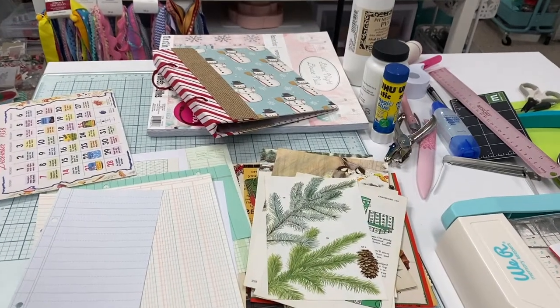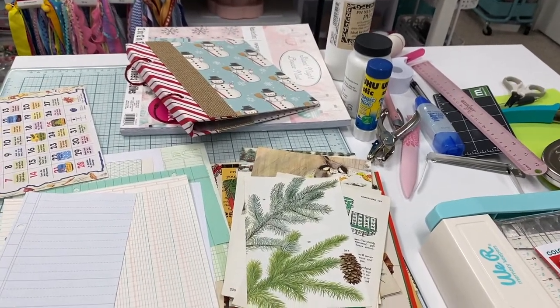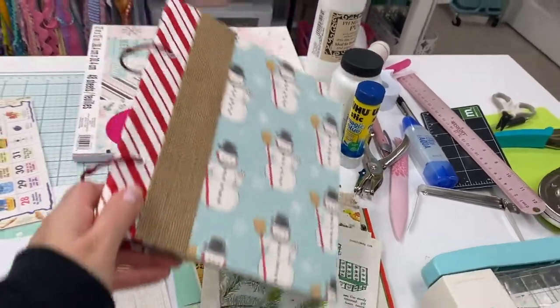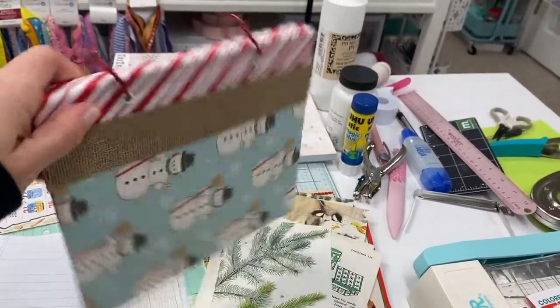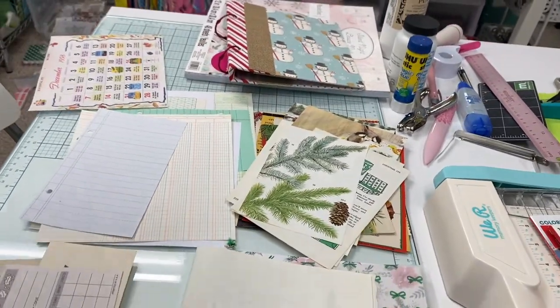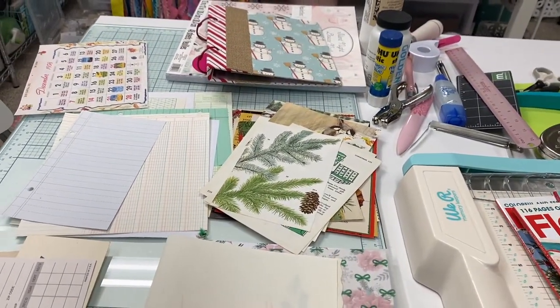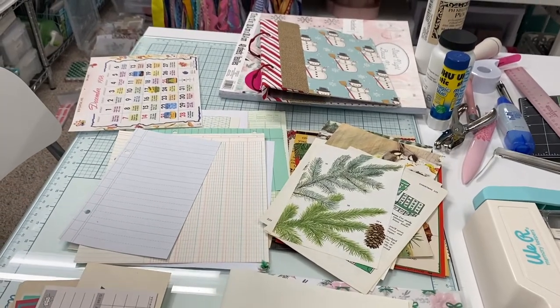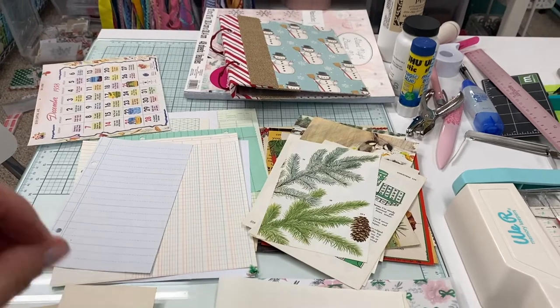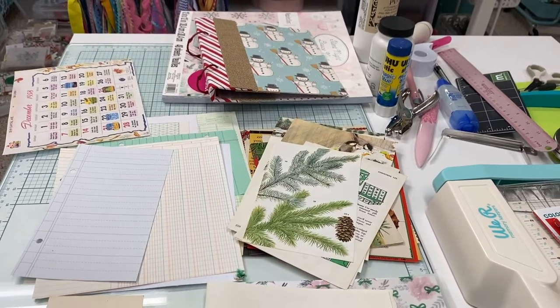Hi everyone and welcome back to my channel. We're down here in my craft room where I've been working really hard on my latest Christmas journal. I have the cover all made. It's going to be a ring journal and I've just been pulling pages, and I thought it might be kind of fun to film a video really quick just to give some tips on how to find things to put in your Christmas journal.